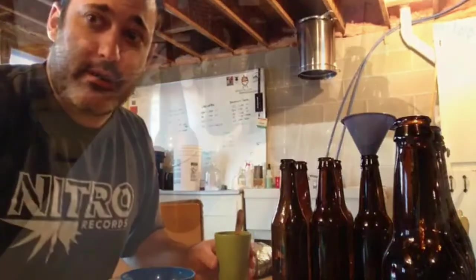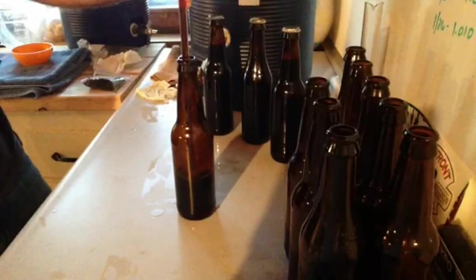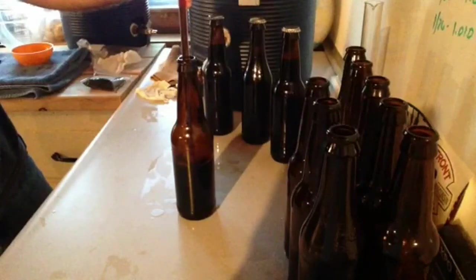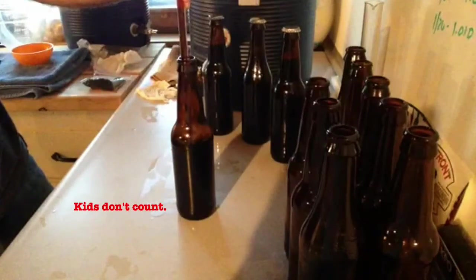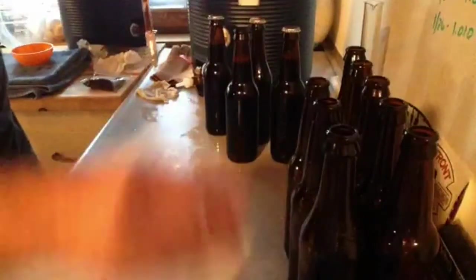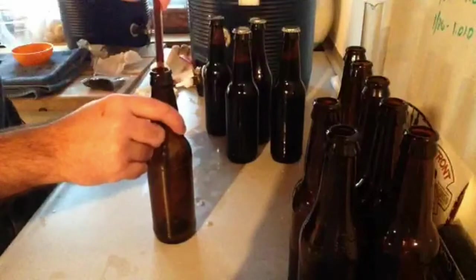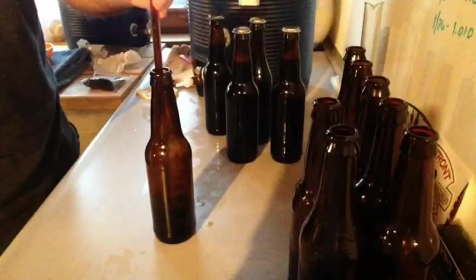This is definitely not a fast way to go — I'm glad I'm only doing 12 bottles. I don't really recommend it. I'm sort of assuming no one really needs to see how to bottle beer, but I'm bottling beer and I'm bored and don't have anybody to talk to, so you guys can talk to me. Looks like I'm only going to get maybe eight or ten bottles out of this gallon. I got eight good bottles out of that gallon carboy.